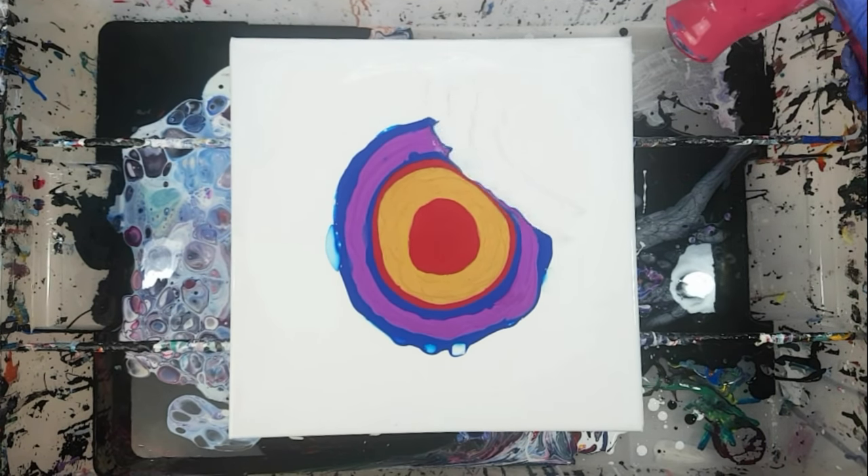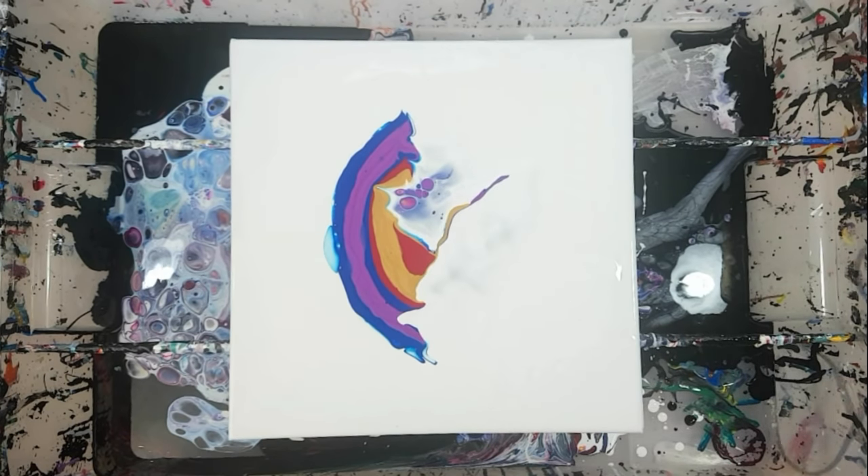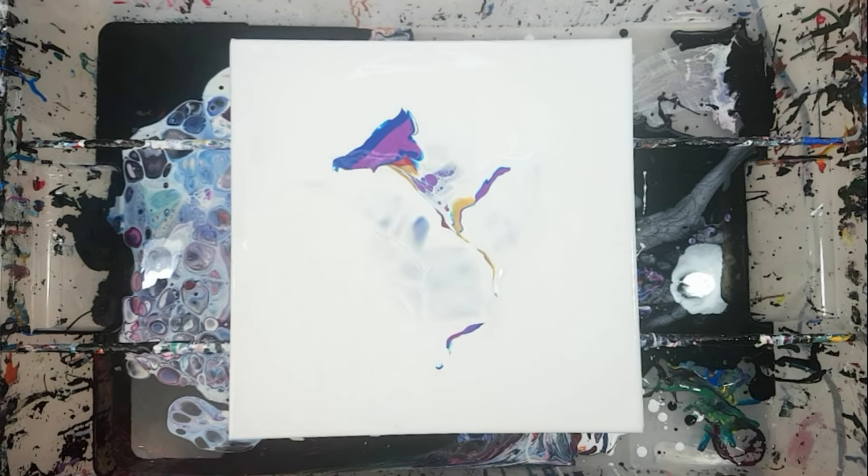The next steps are the same as for a regular Dutch pour, and the only difference is that I'm going to be blowing from the center all the way out to the edges.